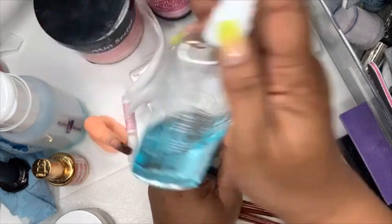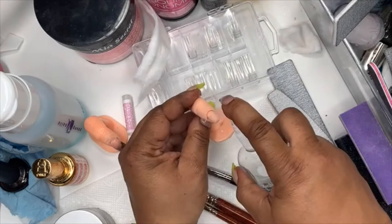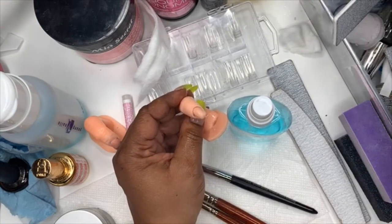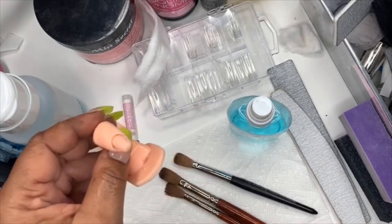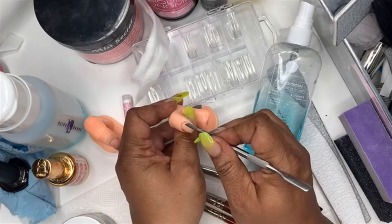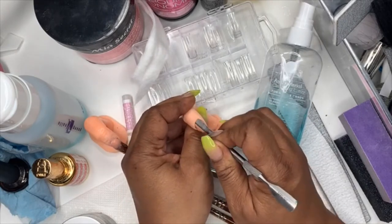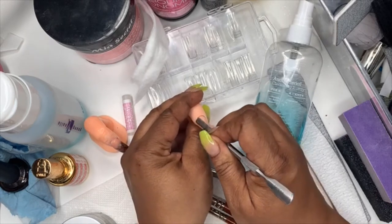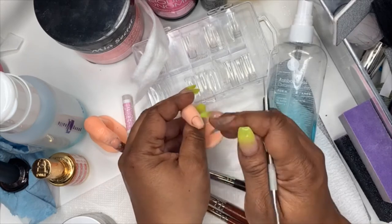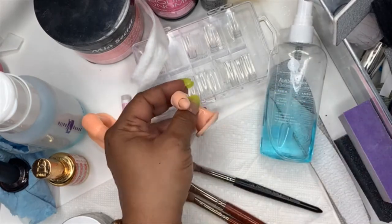Then take some alcohol or spray it, find your cuticle pusher, and go around the edges — just push the cuticle back very gently. Not rough, just push it back.